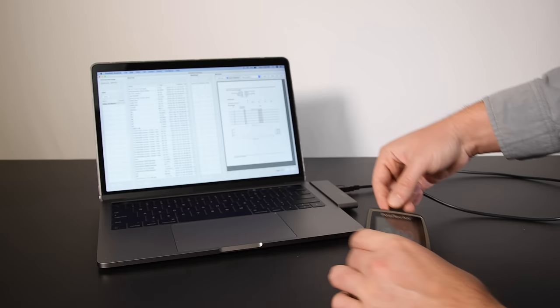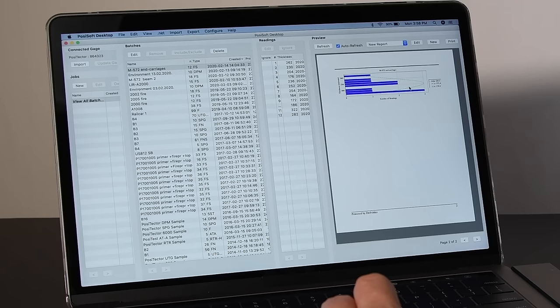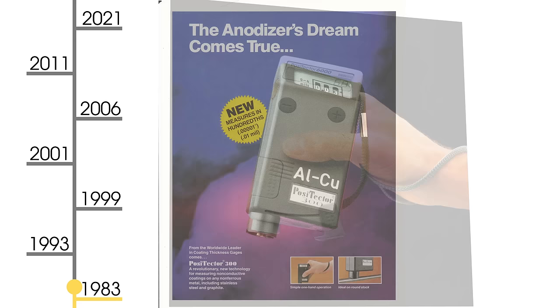Using the new heavy-duty USB-C connector and included cable, the new Positector can communicate with PosiSoft Desktop, the powerful, free, and easy-to-use solution for managing measurement data and creating custom, professional PDF reports.